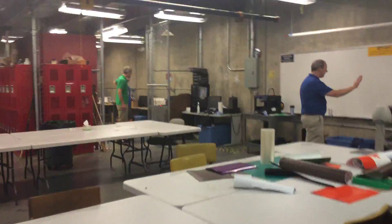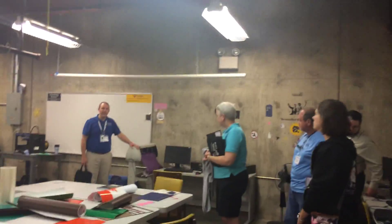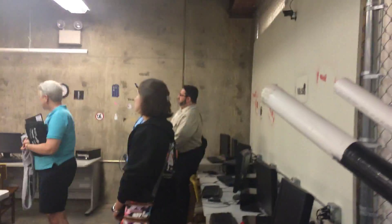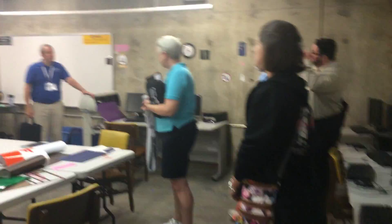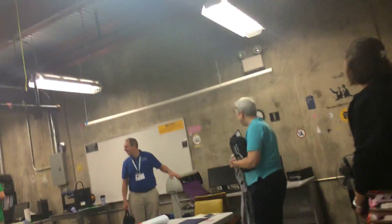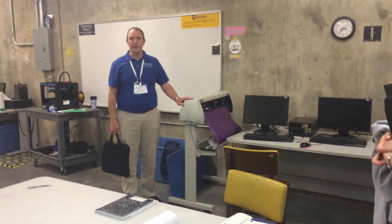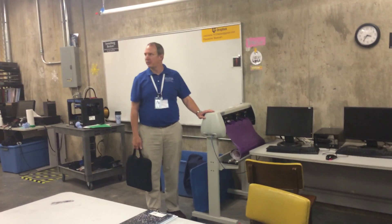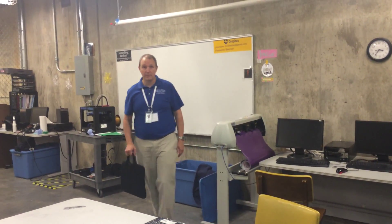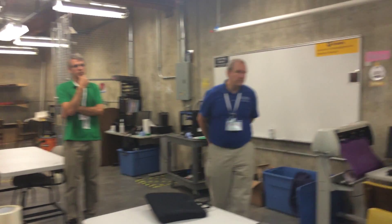This is our vinyl cutter - these things are about five or six hundred dollars. It's a really good way to get into vector graphic design, and on top of that if kids don't go to college they can work in a sign shop. These are some of the things that we've done, and this is a really fun machine. Every kid from sixth grade up loves it because they like to decorate their laptops.